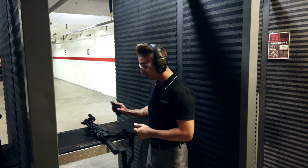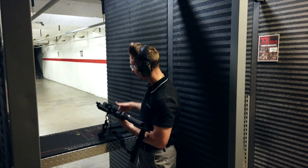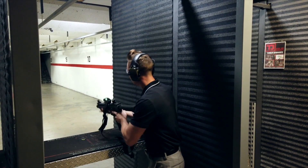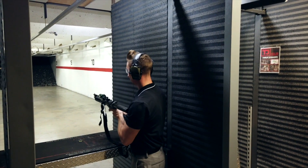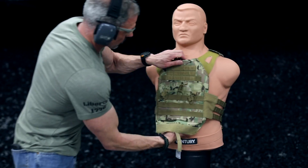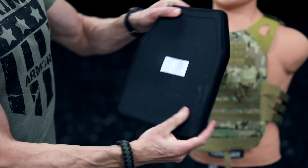I'm Nicholas Walker with Threat Dynamics, and today we'll be shooting the 9mm Luger out of an AR pistol — 8-inch barrel, 20 yards — at PrimeArmor. Let's give it a try. And no penetration.